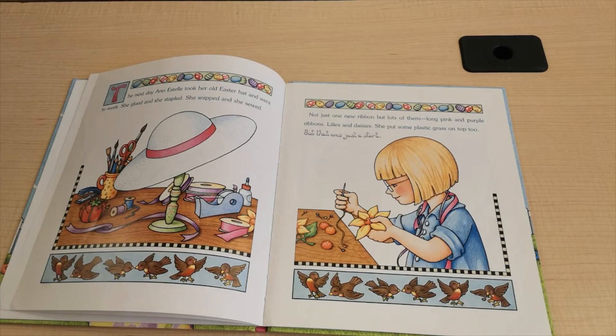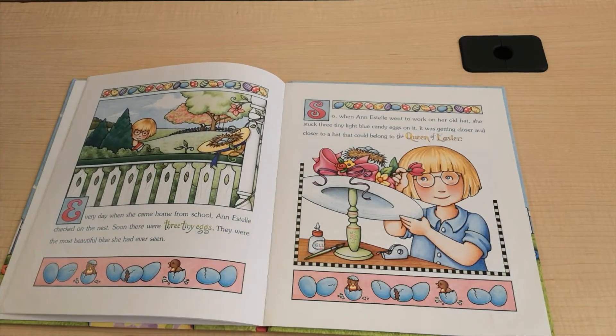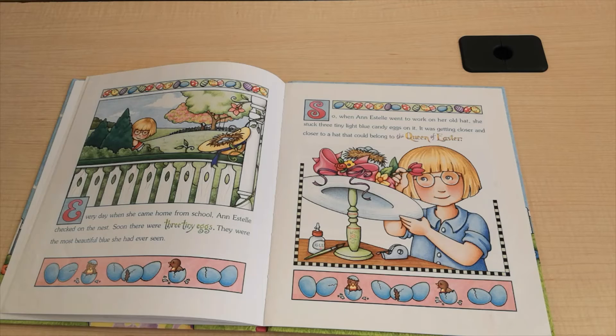Ann Estelle took her old Easter hat and went to work. She glued and she stapled. She snipped and she sewed. Not just one new ribbon, but lots of them. Long pink and purple ribbons, lilies and daisies. And she put some plastic grass on top, too. But that was just a start. Every day, when she came home from school, Ann Estelle checked on the nest. Soon, there were three tiny eggs. They were the most beautiful blue she had ever seen. So when Ann Estelle went to work on her old hat, she stuck three tiny light blue candy eggs on it. It was getting closer and closer to a hat that could belong to the Queen of Easter.